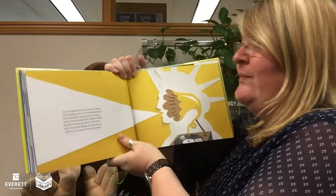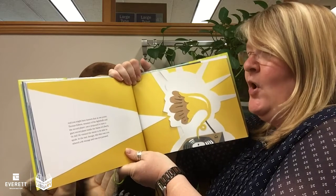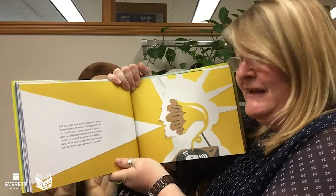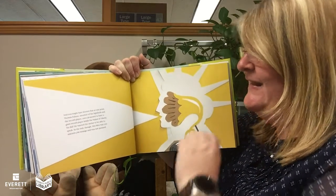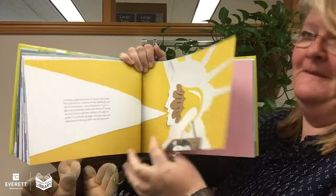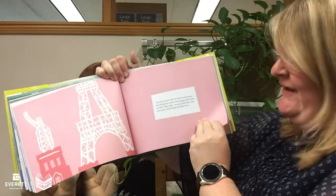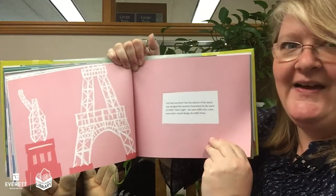And you may have known that at one point Thomas Edison, inventor of the lightbulb and the record player, once proposed to have a giant record player inside the Statue of Liberty. He did! He wanted the statue to be able to speak. In the end, though, this idea was considered a bit strange and not pursued. And did you know that the interior of the statue was designed by another Frenchman by the name of Eiffel? That's right — the same Eiffel who, a few years later, would design the Eiffel Tower.